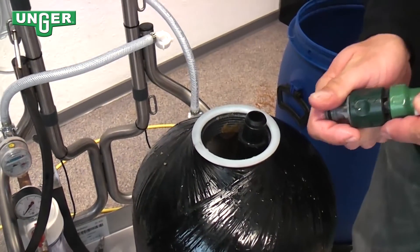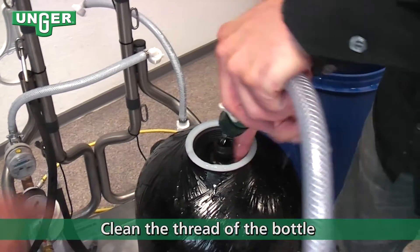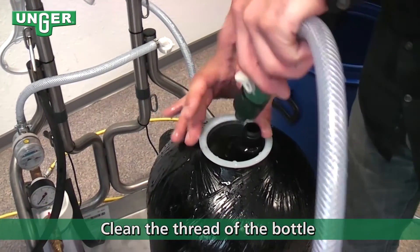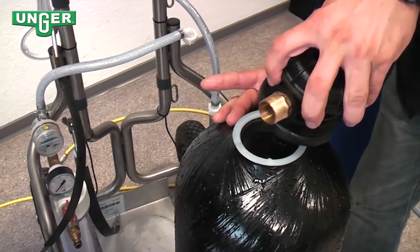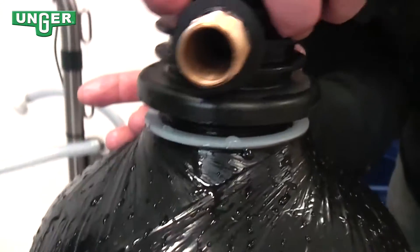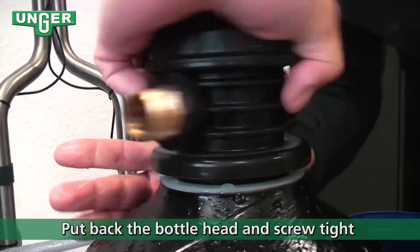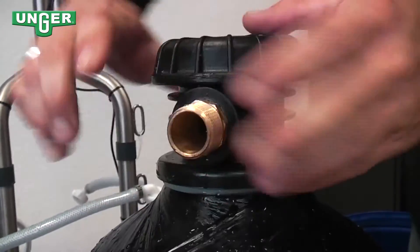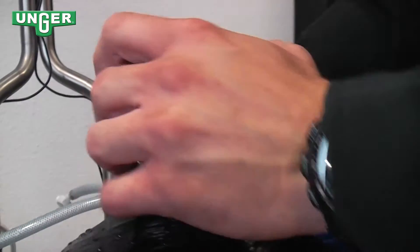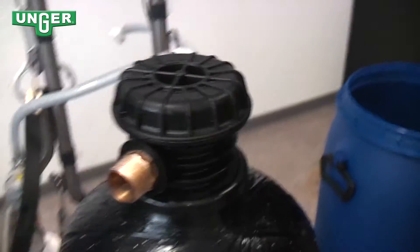Turn the water off and make sure that the thread on the inside of the tank is completely clean. Put the cap on top of the pole and screw the cap back on top — closing it tight with your hand works.